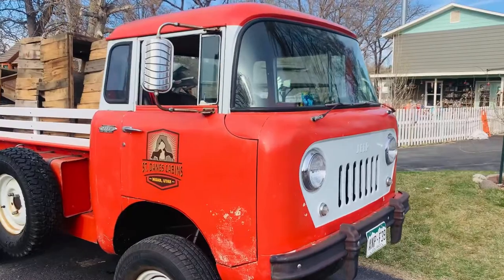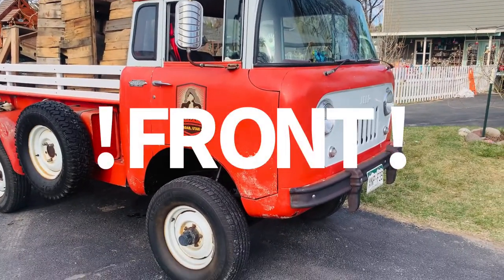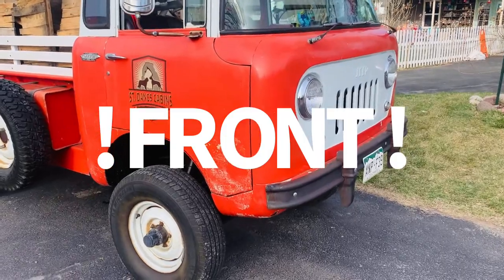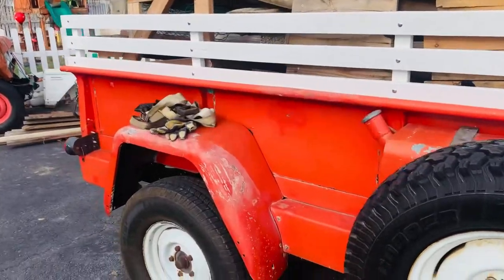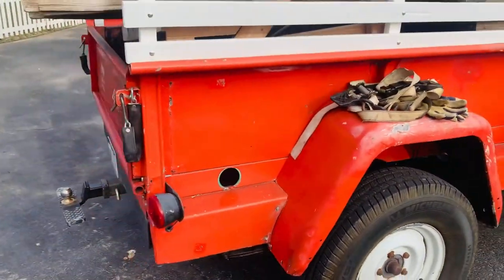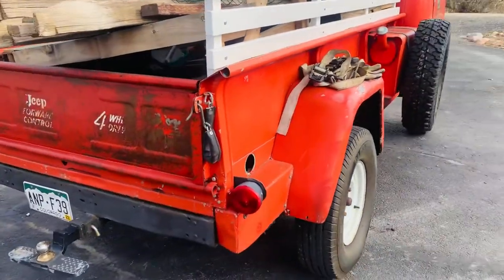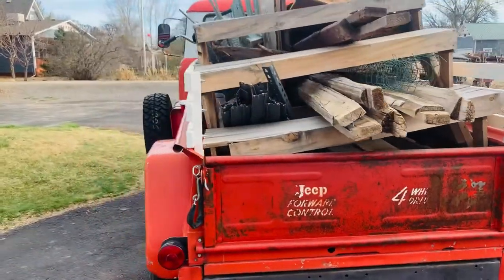This guy sits quite a bit higher than it would stock. It's got a spring over and then 3-inch pucks in the back. It's level when there's not a bunch of weight in the back. It's got the original axles — Spicer 53 rear and the closed knuckle Dana 44 front.